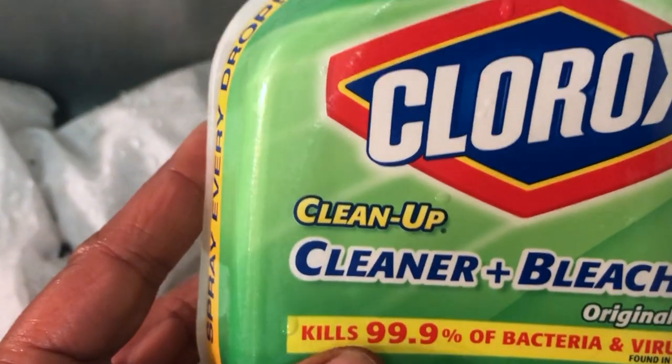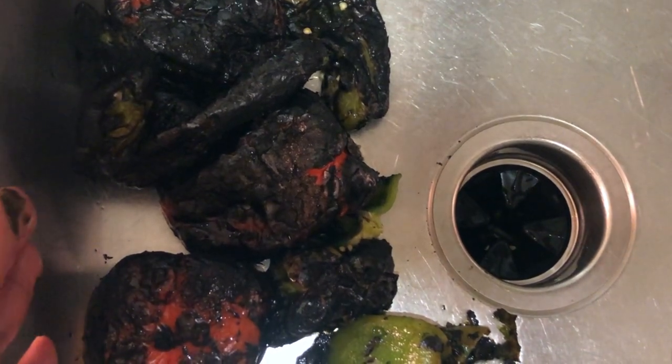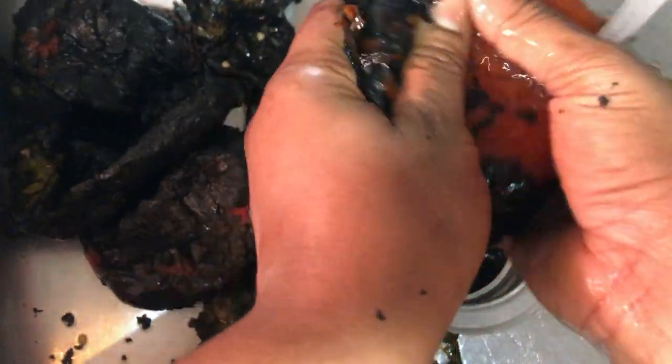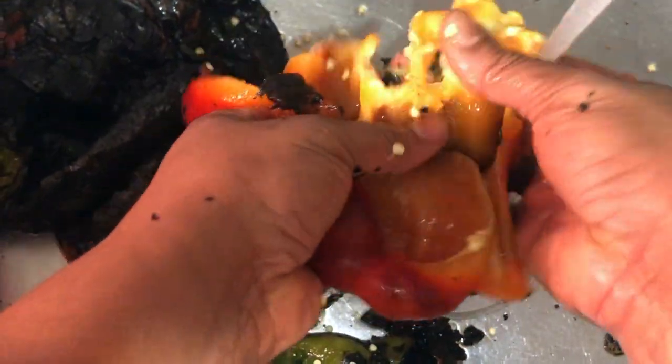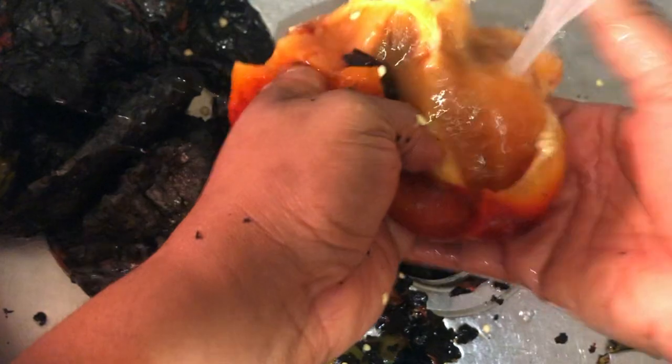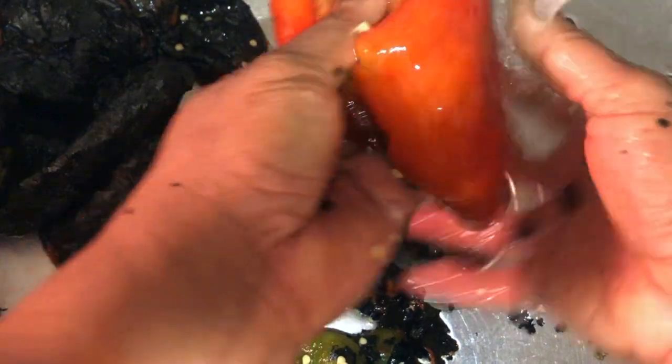We've cleaned up our sink and work area and we're going to unwrap the pepper packages. To remove the skins, have a gentle stream of cool water, grab a pepper, and just gently push off the charred skin with your fingers, letting the running water do most of the work. Then break it open, remove the top part with the seeds, being careful not to waste too much of the pepper, and it goes directly into the blender.